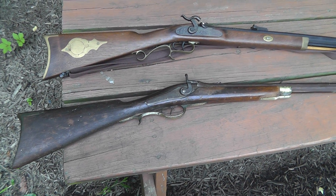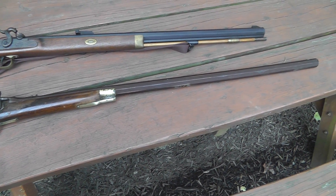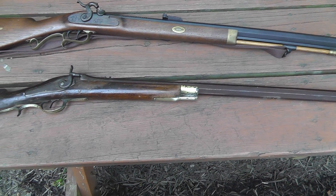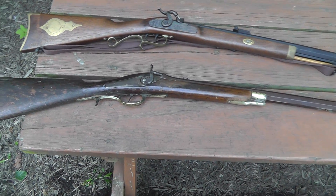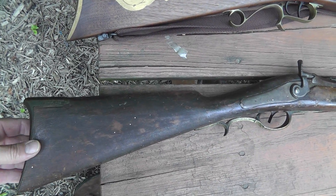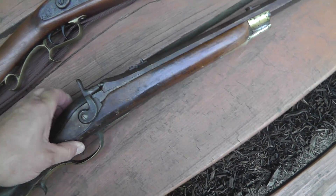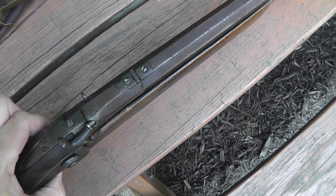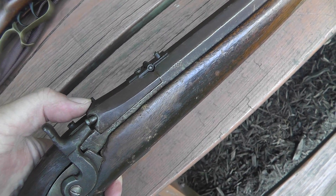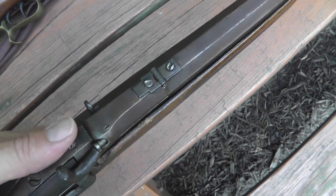It was in nothing but parts. A guy had taken it apart and had plans to completely refinish it. Luckily, he never got around to doing anything but taking it apart. So I put it all back together, and what really makes this gun is that somebody took the breech — this was a black powder rifle — and converted it to take regular cartridges.